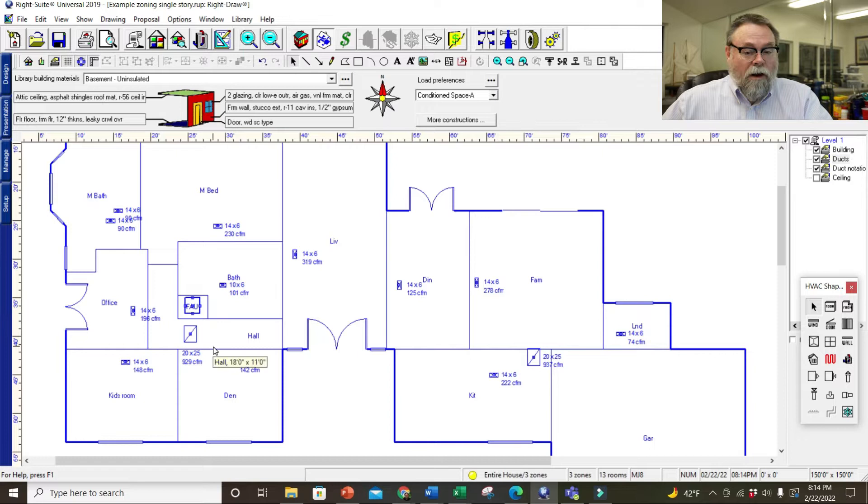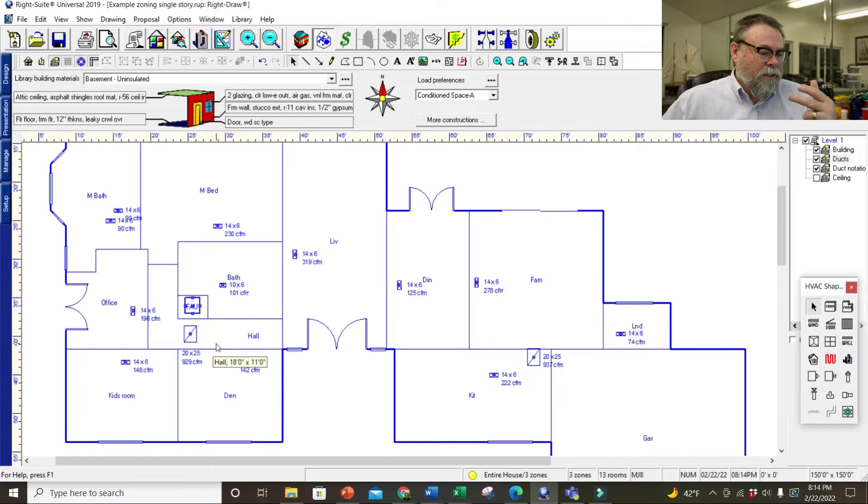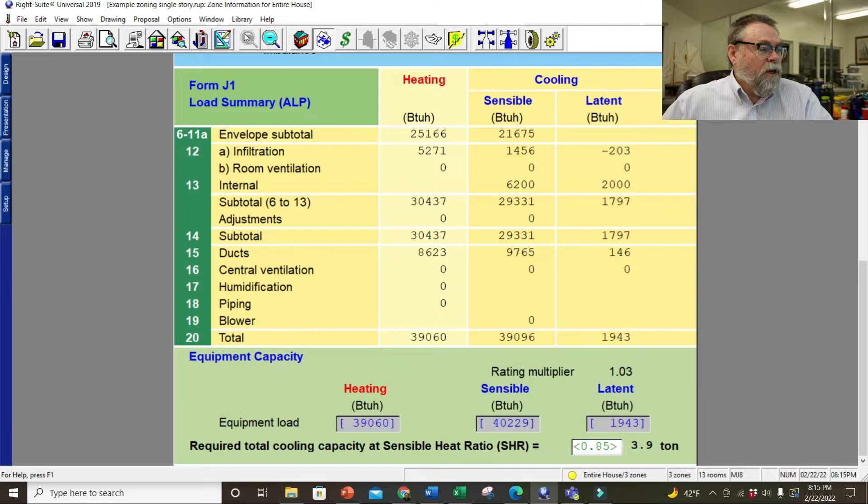But now I want to add a second air handler — I want two units in this house. Instead of zoning, we're going to put two smaller units. What size do we have for the whole house? According to this, right around four tons. So let's go back to the multi-zone tree and put in another air handler in the sleeping area.